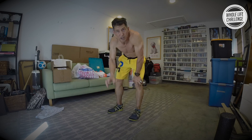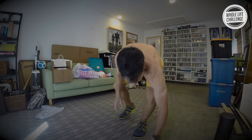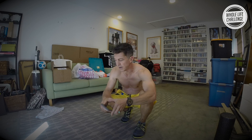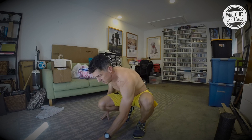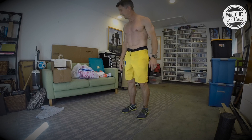No more workouts after this — you're done in 10 minutes. Hope you're ready. Let's pull up my timer. We'll get a 10-second countdown going and turn up the volume. We've got 10 seconds. Four, three, two, one — and here we go.